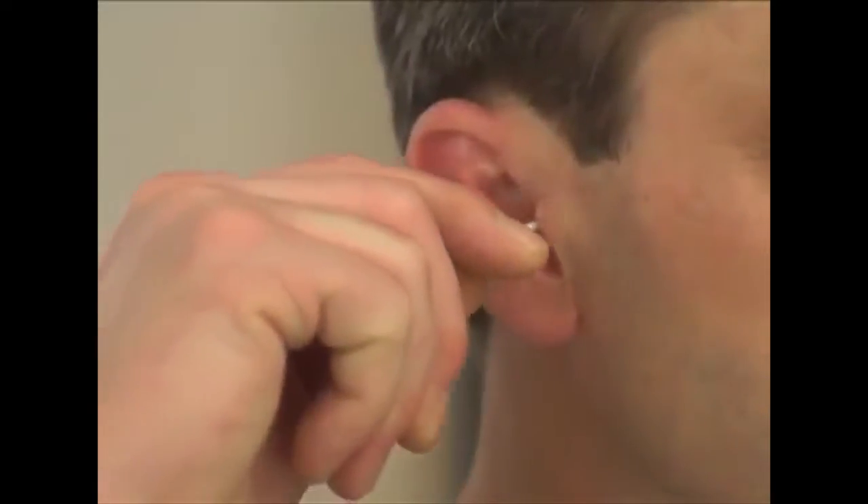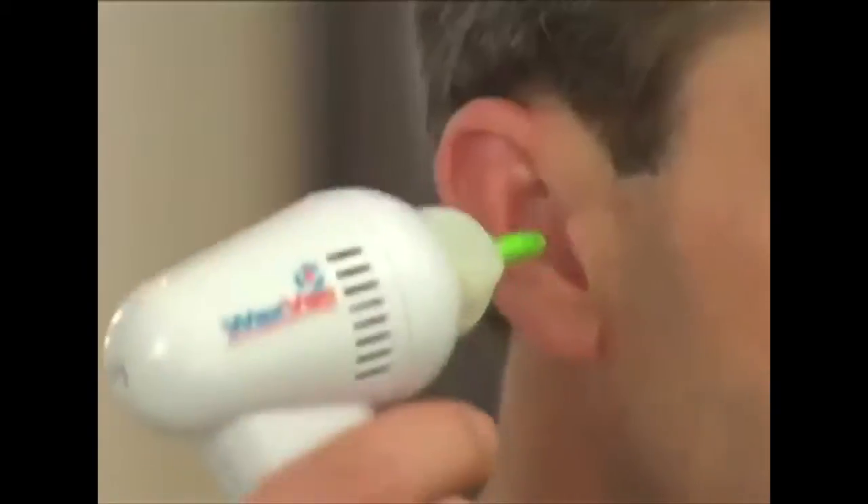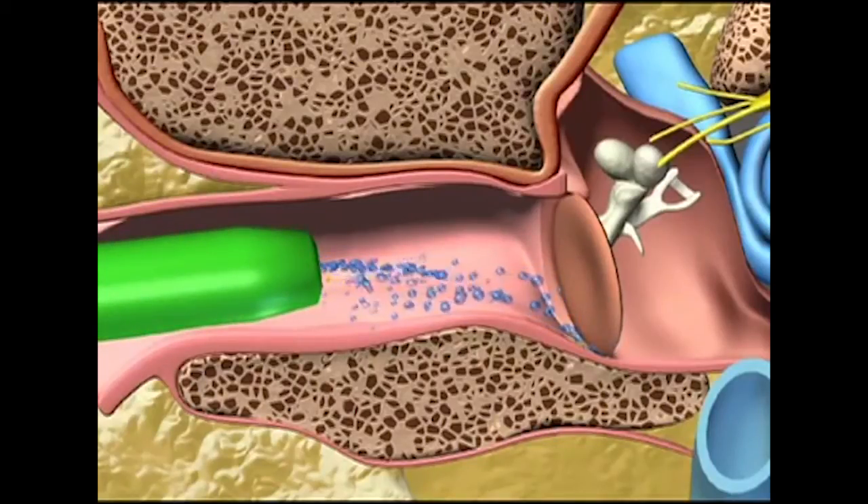Unlike cotton swabs, which push dirt and harmful particles further into your ear and can puncture your eardrum — ouch! — VaxWax gently draws dirt particles and moisture out of your ear rather than pushing them in.